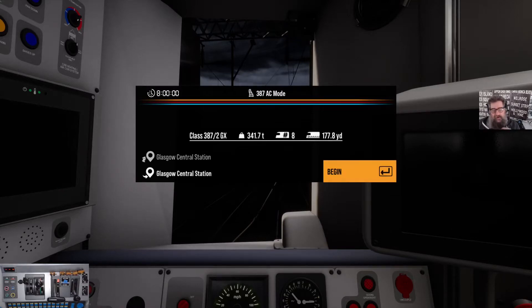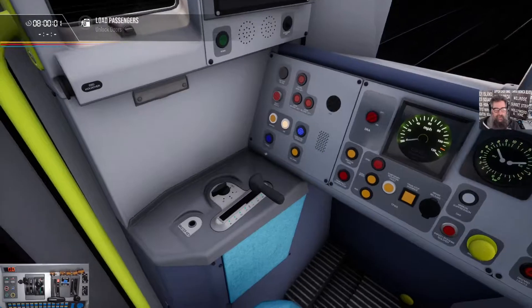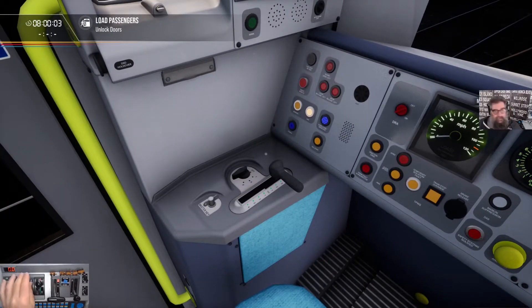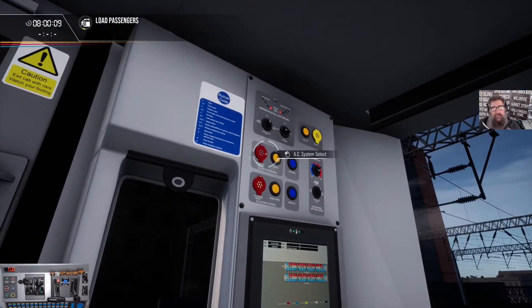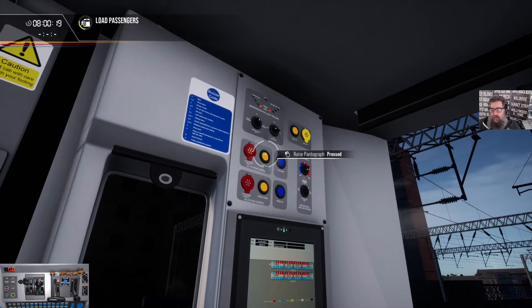We're going to try to run around Cathcart in AC mode in the 387. Let's just see how fast we can do it. I know for certain that you can't do it at 100 mile an hour. AC mode is on, let's get the pantograph up.